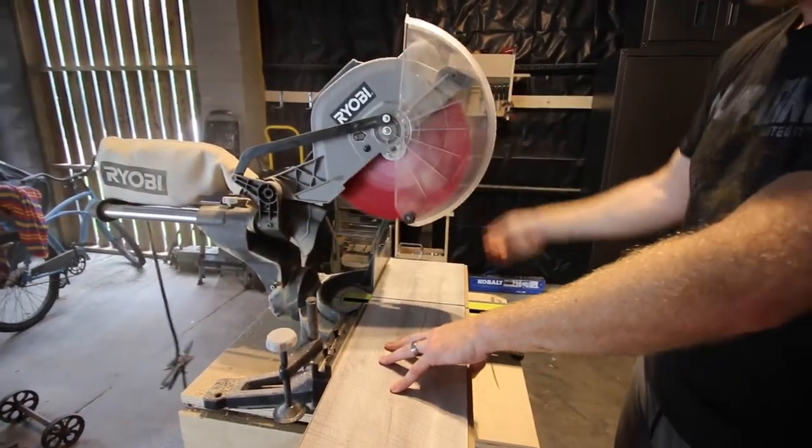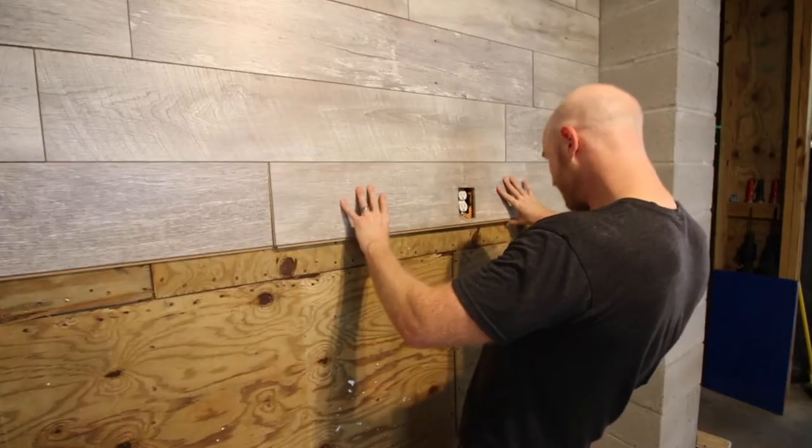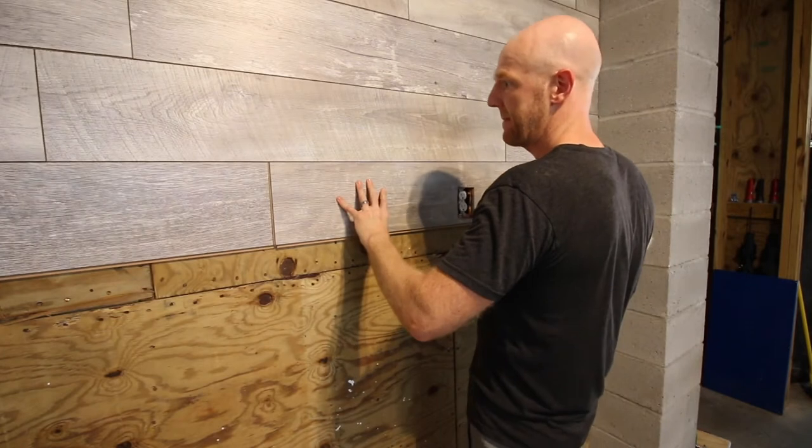When you get to the edge, you're going to need to cut a piece of flooring to fit your space. Snap it in on the top long edge and then use a pry bar or pull bar to click in the side.